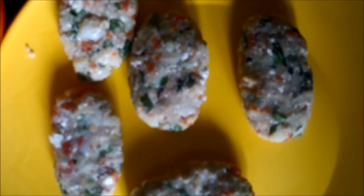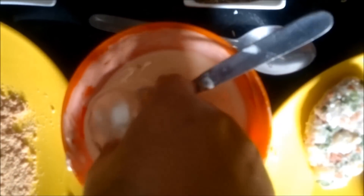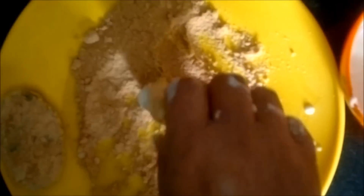We will give the shape of the cutlets. Once shaped, we will coat the cutlets in the paste of refined flour or maida, and then top coat them with breadcrumbs, because the breadcrumbs will give crispiness to the cutlets. Similarly, we will coat all the other cutlets with the maida paste and breadcrumbs.